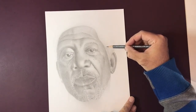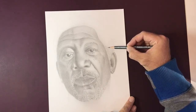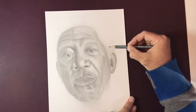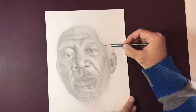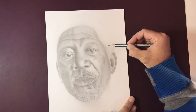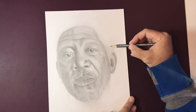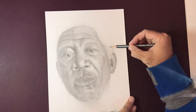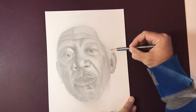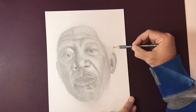Now if I was doing an afro or some sort of very tight curled hair that was darker, that was black, then obviously I would be trying to recreate some of the hairs themselves. But even if you look at a reference image where somebody has very dark hair, there are still light areas in there. So this idea of trying to take out graphite to represent the lighter areas still applies even in the darkest of subjects.